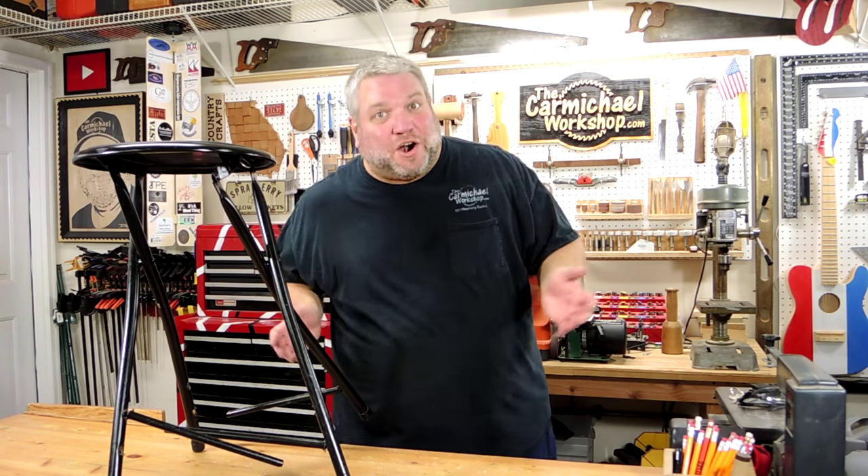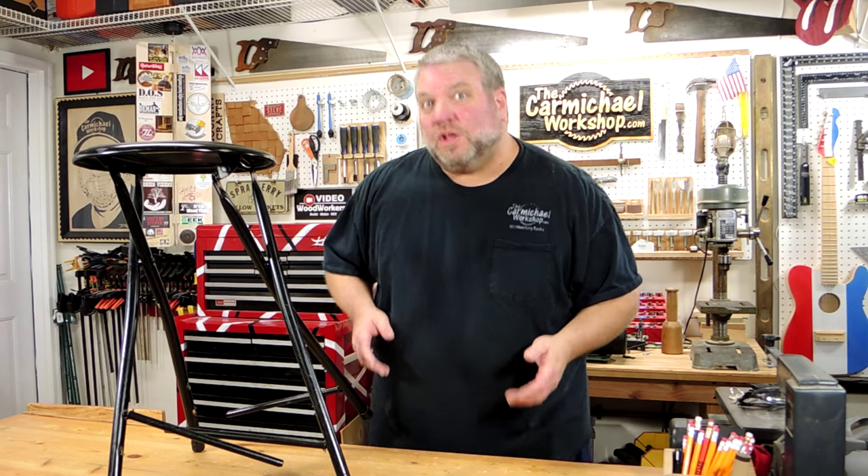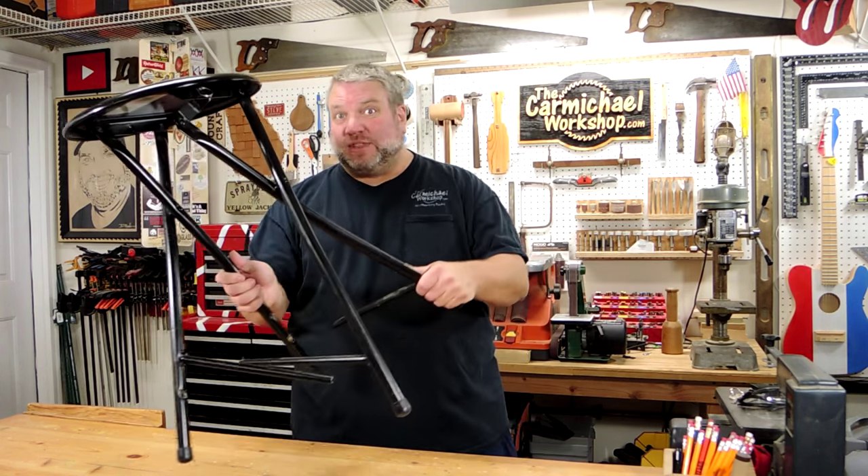Hello everybody! I'm Steve at the Carmichael Workshop and today I'm going to make a heavy duty shop stool because somehow I broke this one.